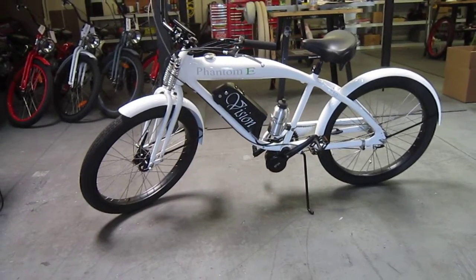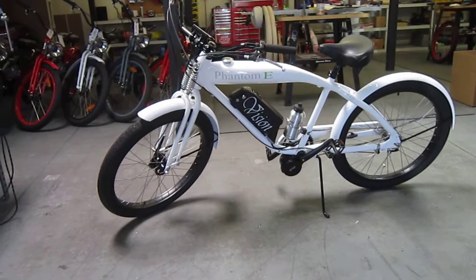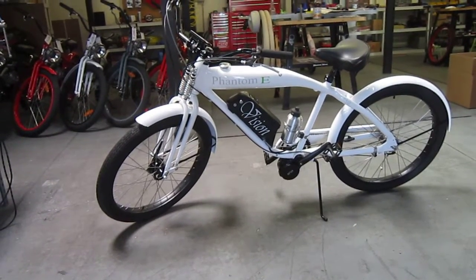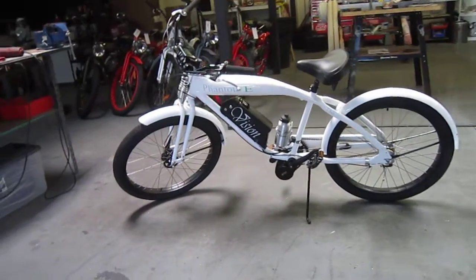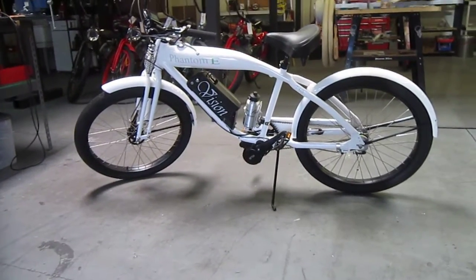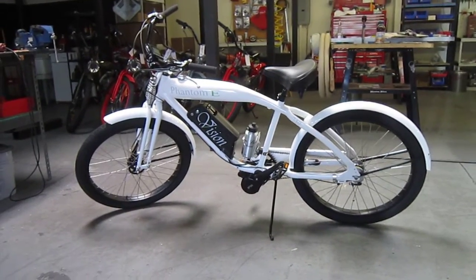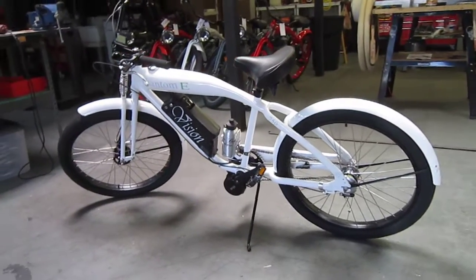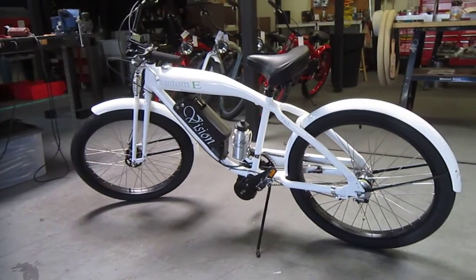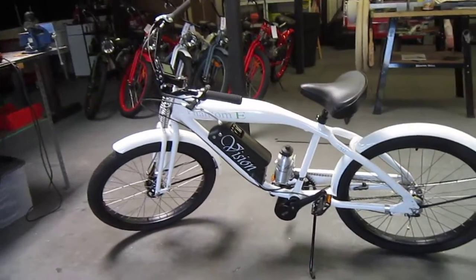I'm still here at Phantom Bikes in San Diego. We were just checking out their gas bikes, but we're checking out now their new e-bike. They've decided e-bikes definitely match into their scene really well — they are the future. They're clean, quiet, no gasoline, and they run on five cents of electricity. They actually base this on their frame that they use for the gasoline bikes, and that allows what would be the fuel tank to hold any kind of nice cool beverage or anything you've got in mind.